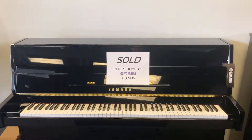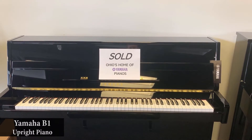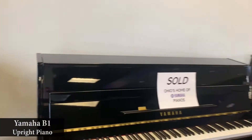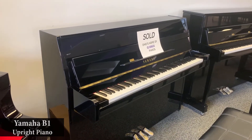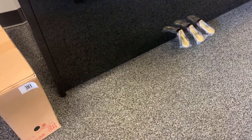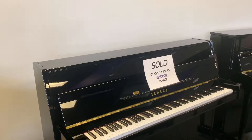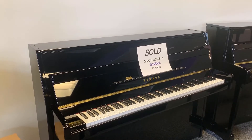First off, we have the Yamaha B1 — this one is actually sold. The B1 is a 43-inch tall upright piano, measured from the bottom of the cabinet all the way up to the top. Cosmetically, you'll notice that this piano, unlike other pianos in the series, does not have front blocked legs. Another difference is that it does not have caster wheels underneath the cabinet, so it's not as easy to move — it's much more of a stationary piano. It's also referred to as a console piano, a European continental design.